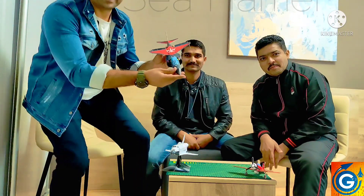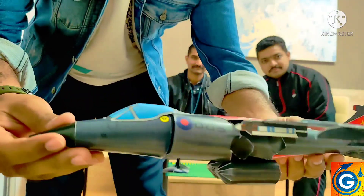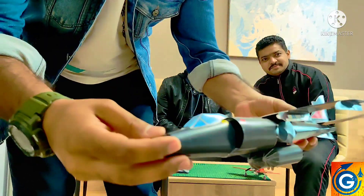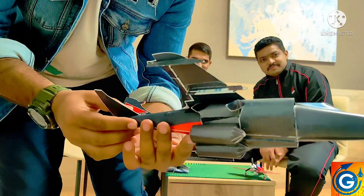Let me have a close view of this model. You can see here it's very beautiful. It's also having a jet vector, missiles, and drop tank. You can see this model is really amazing.